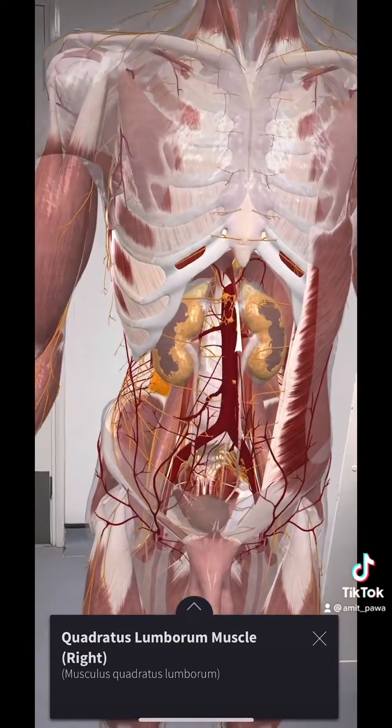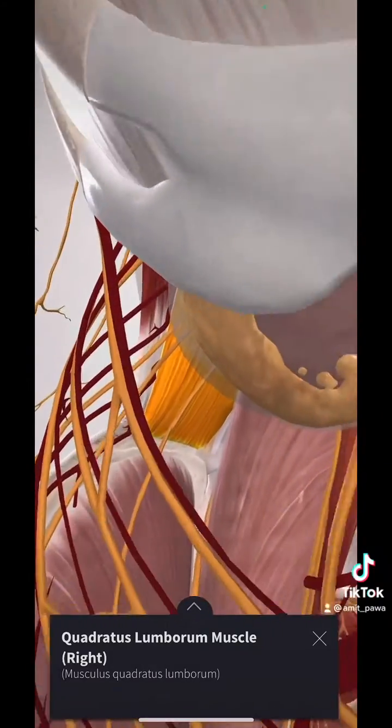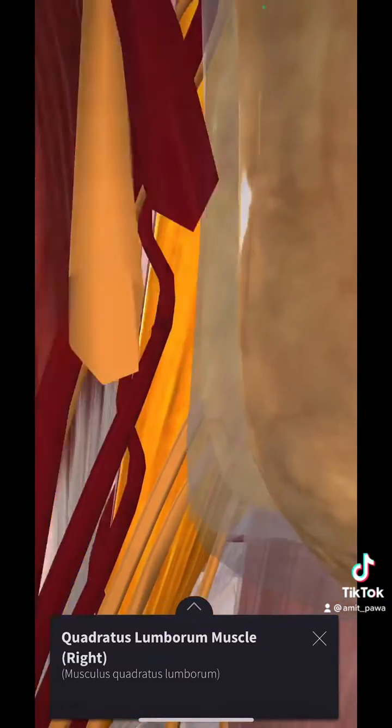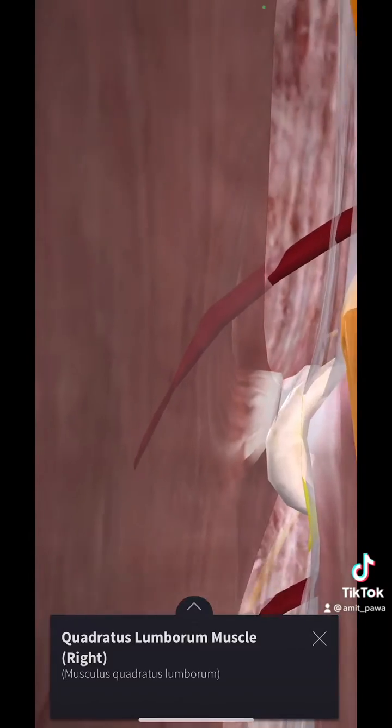Let's step inside here and see — we've got the kidneys. I've highlighted in orange the quadratus lumborum muscle. Let's sneak past between quadratus lumborum and psoas and track our way where these nerves lie.